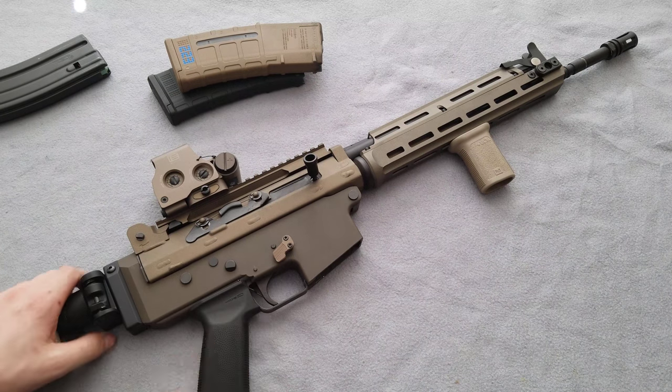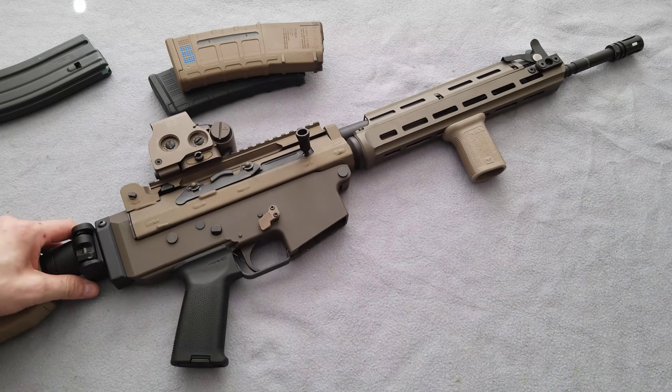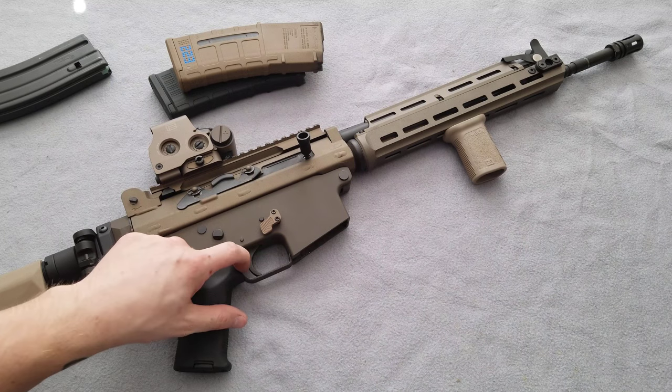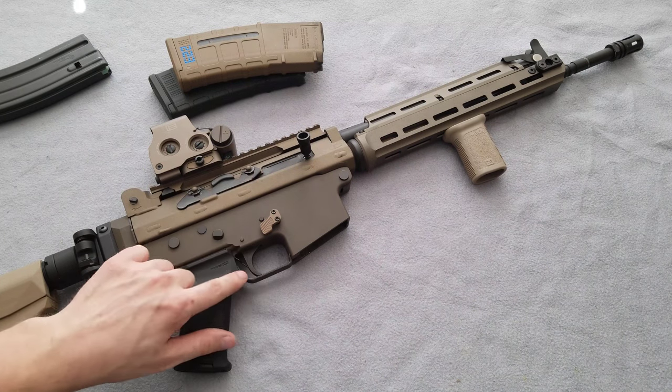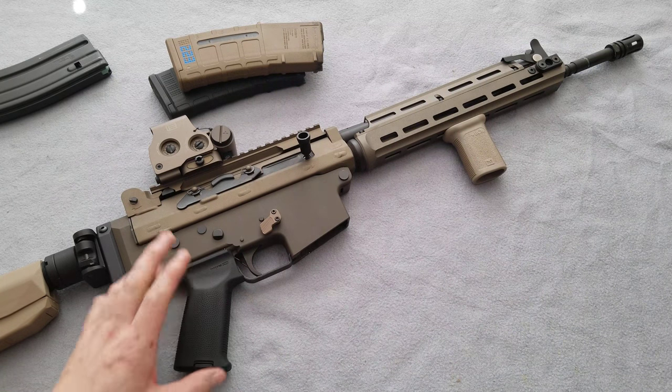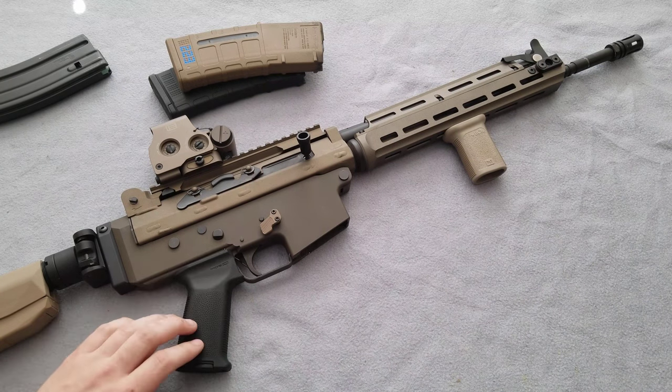Moving forward a little bit more, we got the AK MOE grip on here. It didn't require too much modification, but it did require some Dremel work on the inside and lowering the front shelf to allow the retention of the trigger guard like the factory grip. I had to re-drill a new hole to get it located on the receiver correctly.